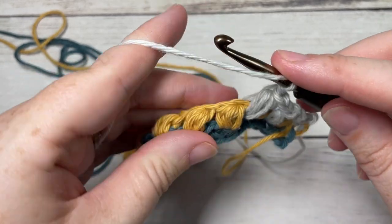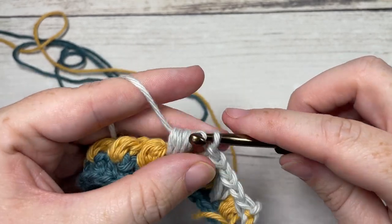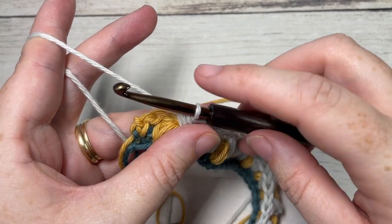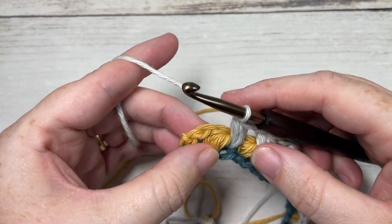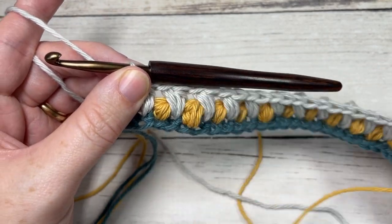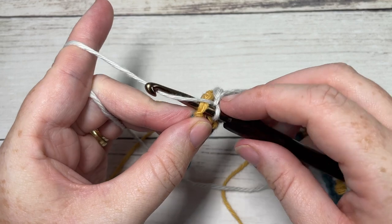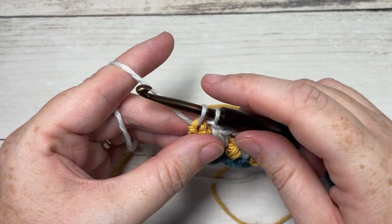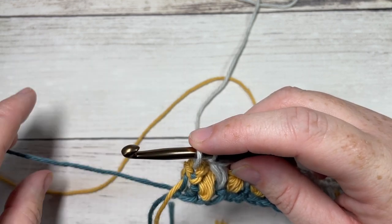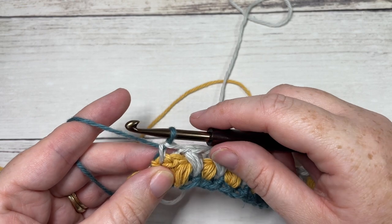Chain one, skip the next puff stitch, into the next skipped single crochet two rows below, repeat that all the way across. Once you come all the way across at the end of row three, chain one, skip the last puff stitch, and work a single crochet into your final stitch, switching back to color A as you do so. Insert your hook in the next stitch, yarn over, drop color C, pick up color A, gently pull it up the side, and pull through to complete the single crochet stitch.